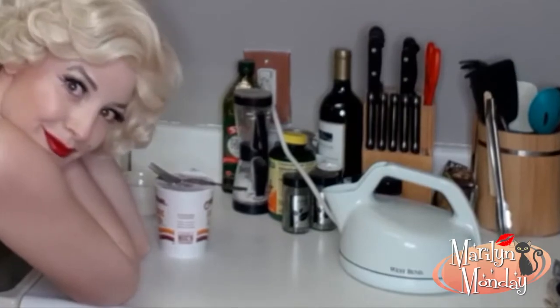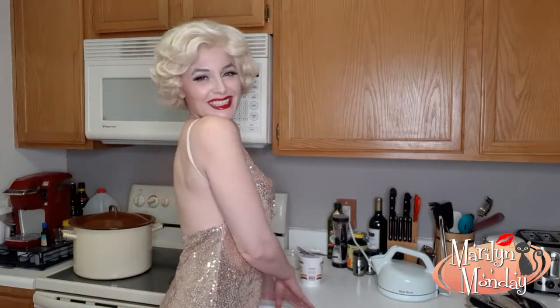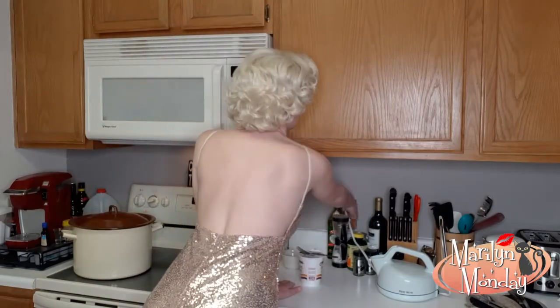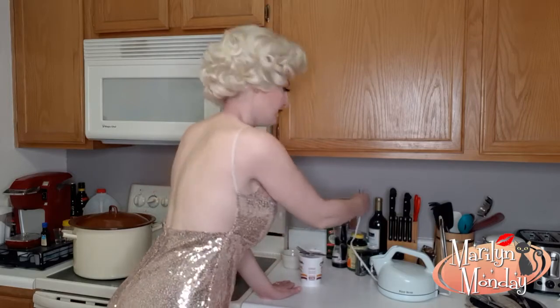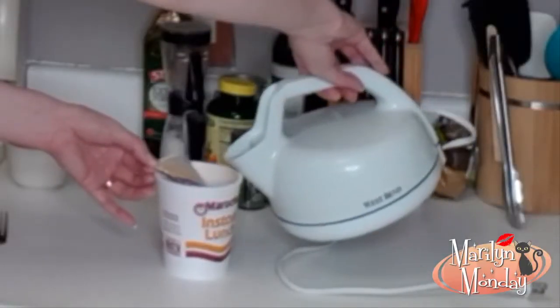I don't even know what I was going to eat. There we go. Now while it's still hot, you want to pour it right into the cup of soup. Be careful not to burn yourself.